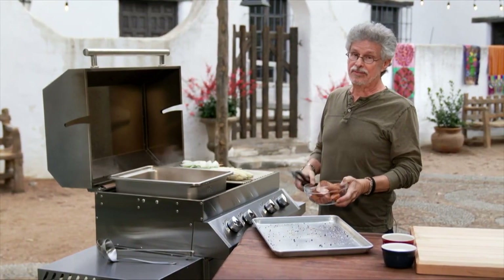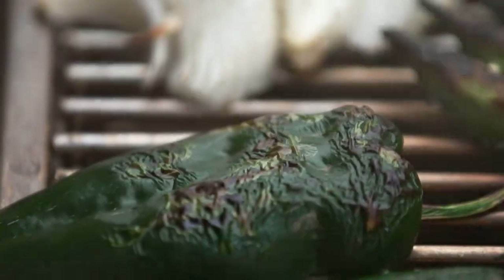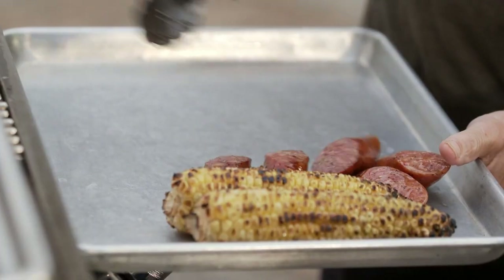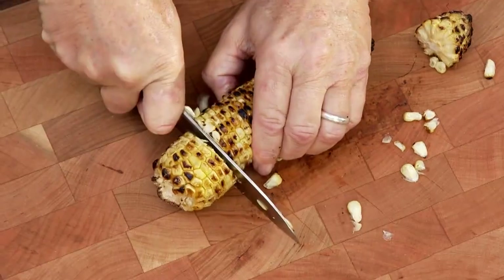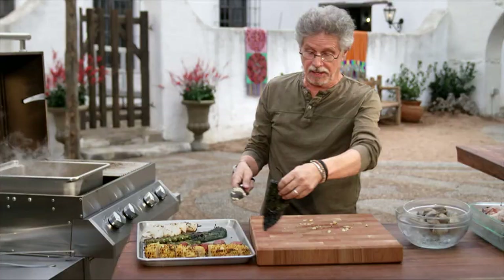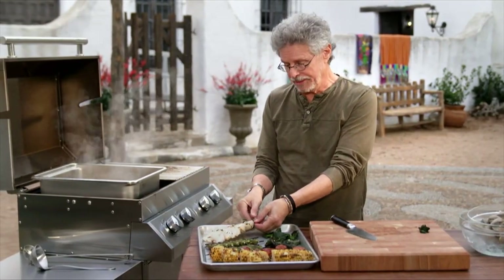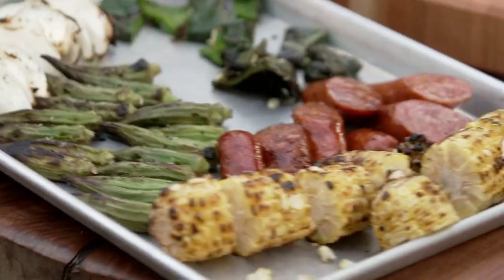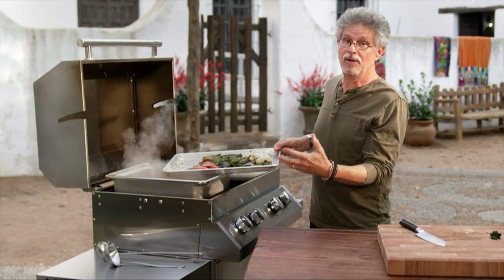The idea here is that we grill some of the ingredients to add extra flavor to the broth. Once the vegetables and sausage are browned on both sides, transfer them to a sheet pan. Cut your corn into one-inch rounds, then cut the poblanos into two-inch pieces. Unscore the onions and the okra. Here are your grilled vegetables and sausage, ready to add to the shrimp boil. Just remember, with each additional ingredient, we add another layer of flavor.